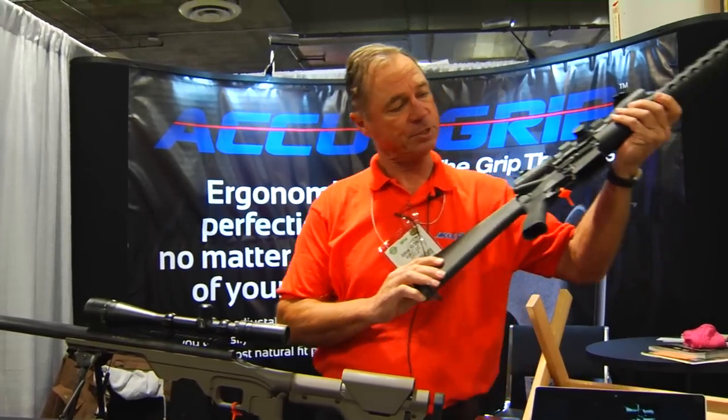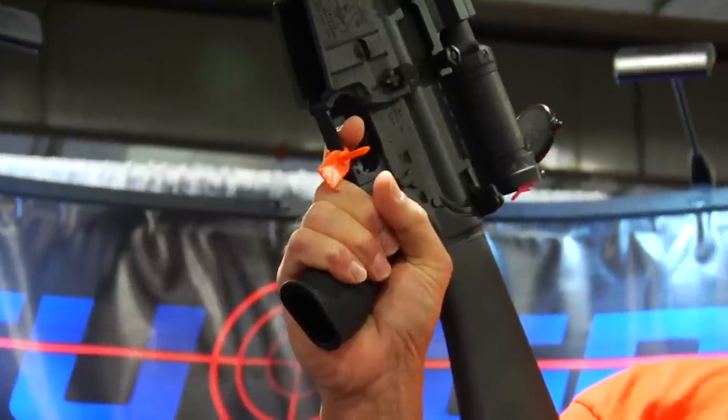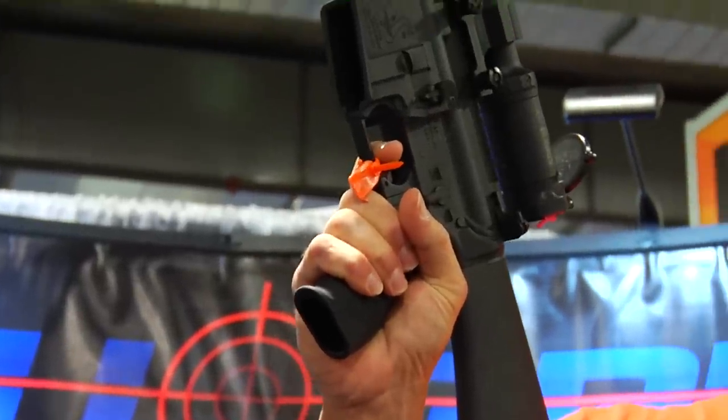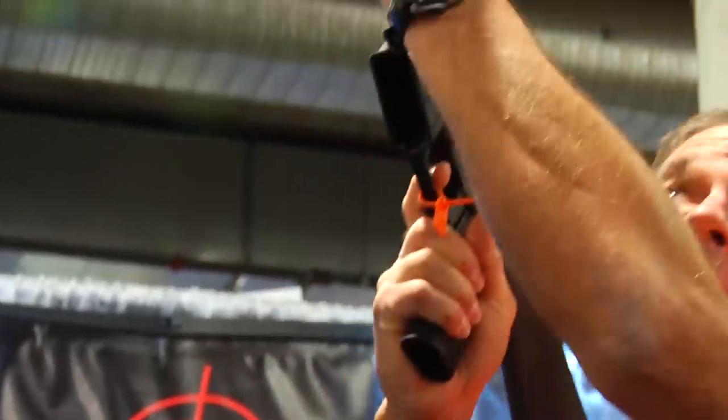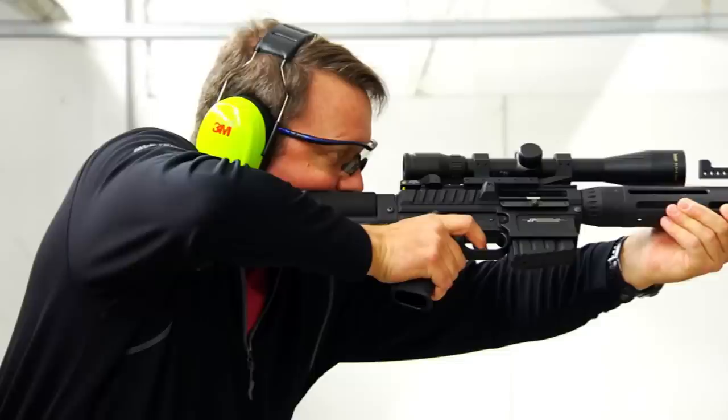Take a look at what happens with my grip now with the AccuGrip up. I've got a firm grip on the rifle. I've got a natural finger index. I can break the shot without any risk of disturbing my side alignment.